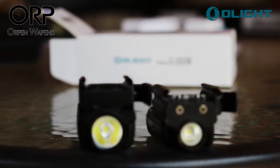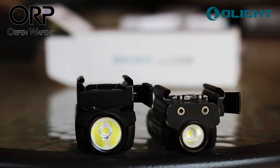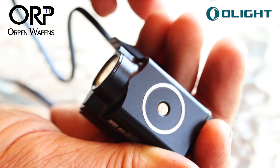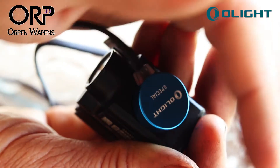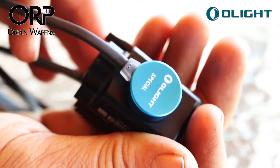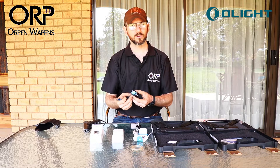Also included in the package is a MCC special charger, which is a magnetic clip that conveniently snaps into any USB charging port — for instance, your cell phone port. It takes about one hour to charge up.